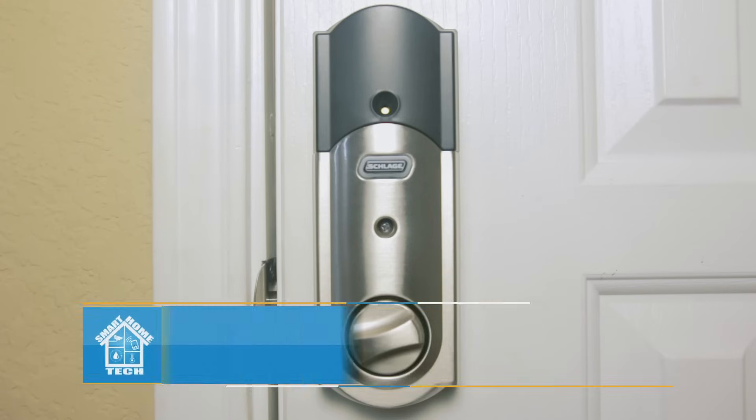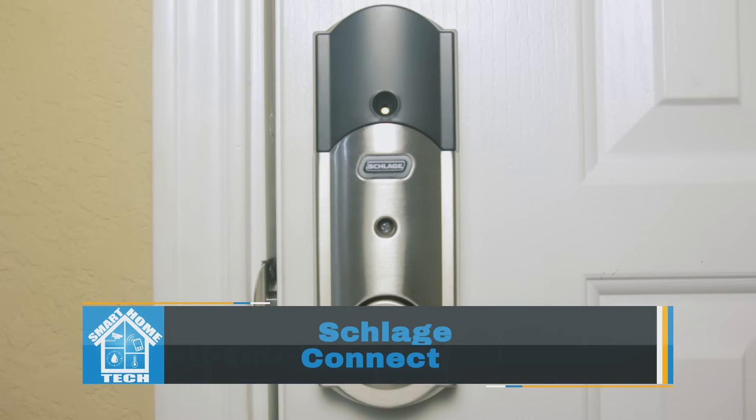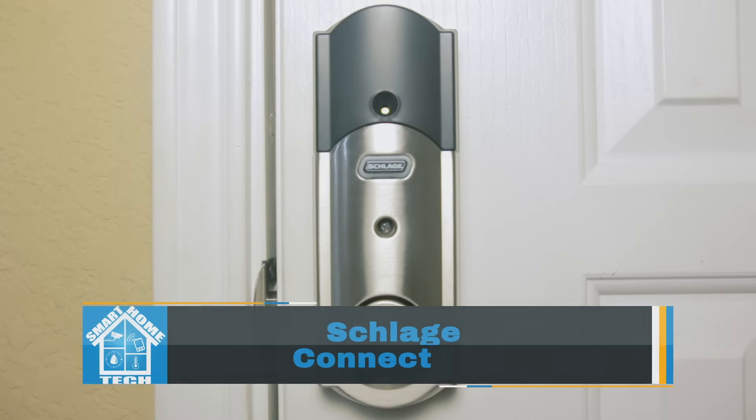What's good, Smarty Pants! My name is Malik and I'm back on your screen with more smart home love from Smart Home Tech. Today we'll be reviewing the Schlage Connect touchscreen deadbolt with alarm.